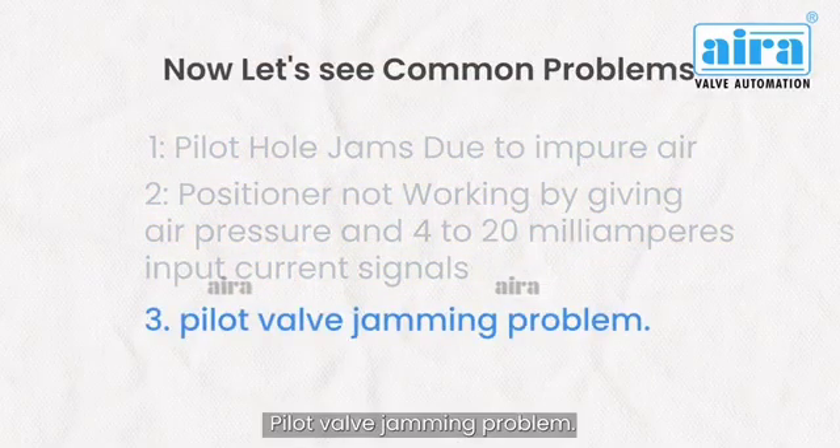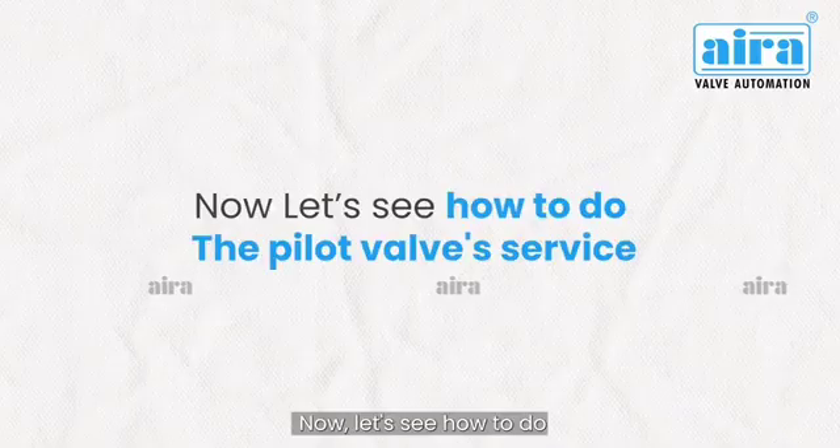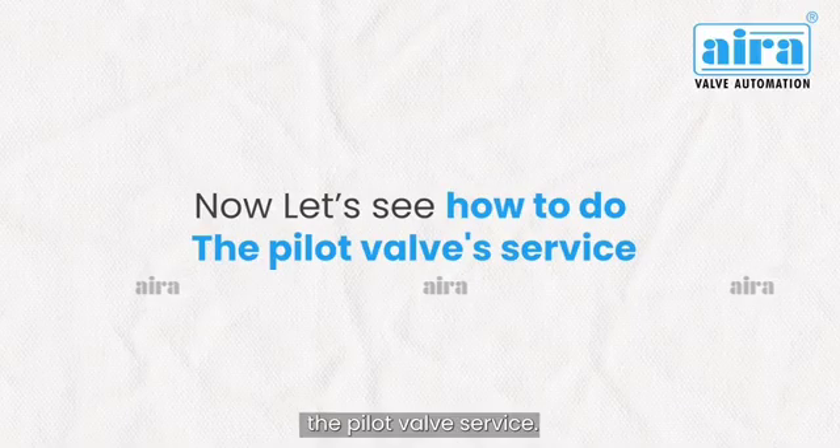Pilot valve jamming problem. When the positioner is not working perfectly given by air pressure, it means impurities can block the small orifice and jam the pilot hole. Now let's see how to do the pilot valve service.